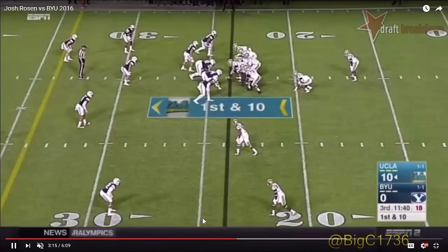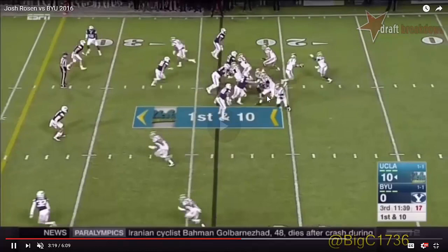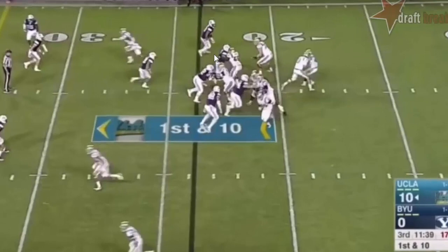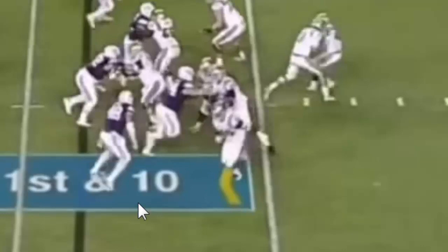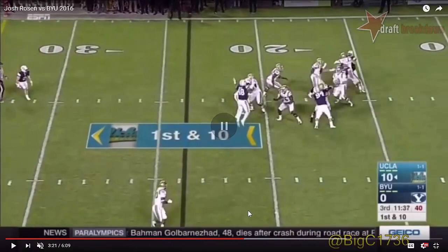So how does this receiver get so wide open on this play? Despite the fact there's a blitz — and the blitz isn't really buying this play fake from Rosen, who has good extension and good emphasis with the shoulders and head — the blitz may not be buying it, but number 48, who should be covering this runner out of the backfield, he buys the play fake. The runner slips out behind him, and now Rosen has a wide open check-down option.